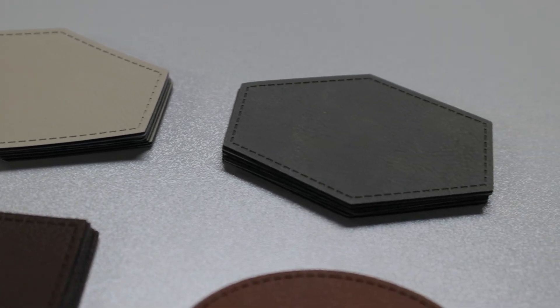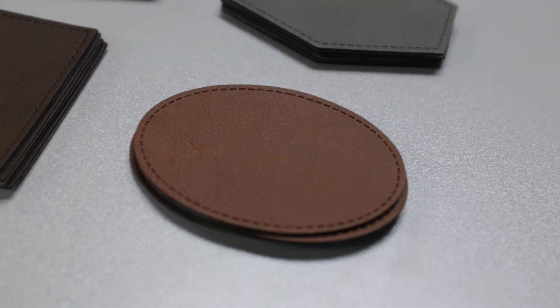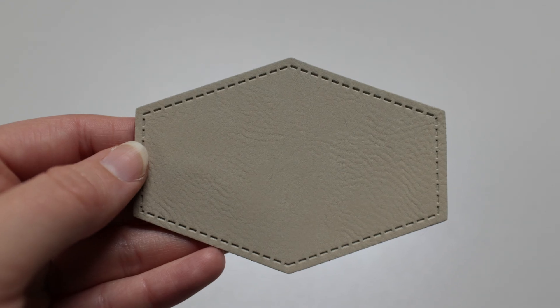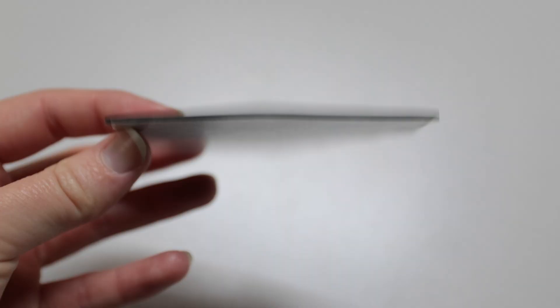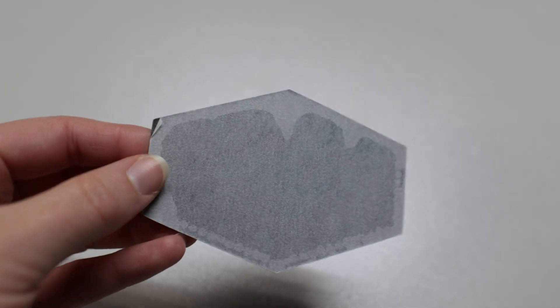These are the Saddle Collection apparel patches. They come in a variety of colors, shapes, and sizes, and just like the other leatherettes in this collection, they engrave beautifully. The best part? With the built-in adhesive backing, you don't need any extra glue or stitching.